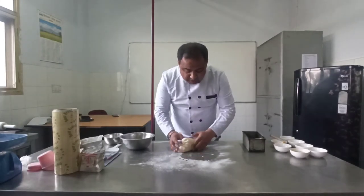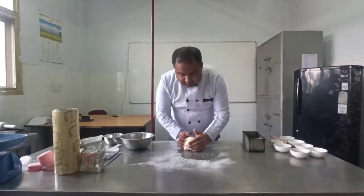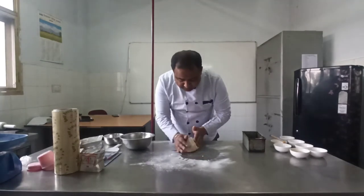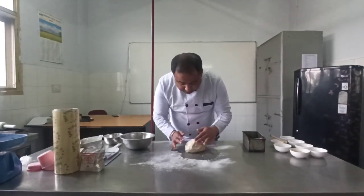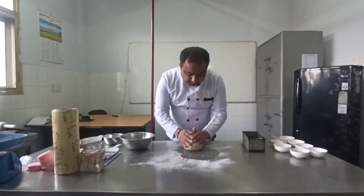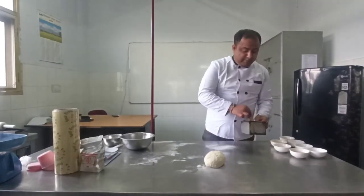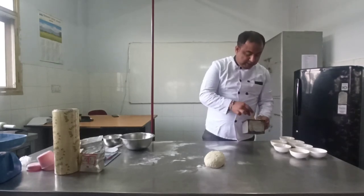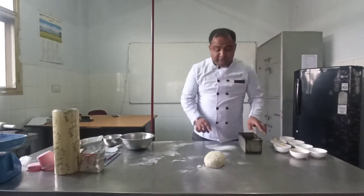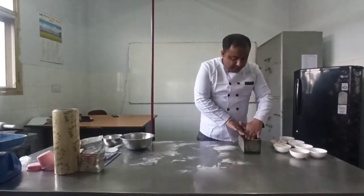Now you will give it a shape again. Whenever you are working in a bakery, try not to use force when making dough or doing anything. Now we will grease the bread mold. Once the bread mold is greased, we will put the dough inside that mold and gently push it in.